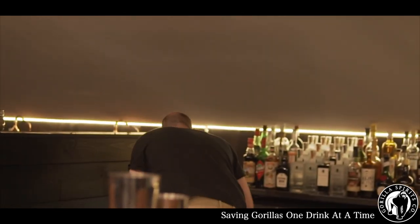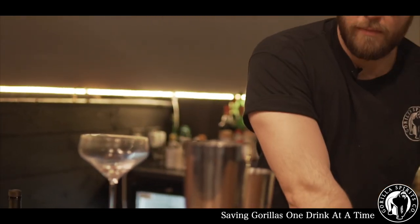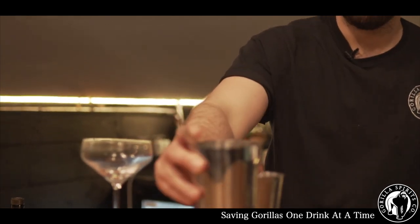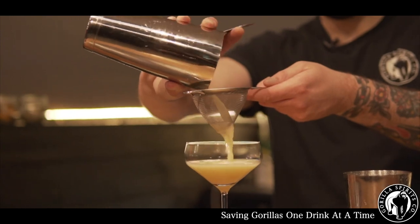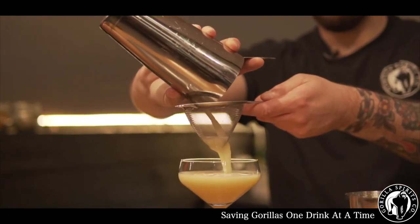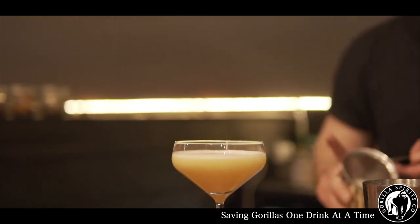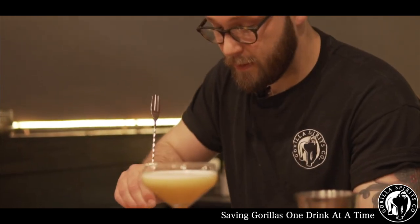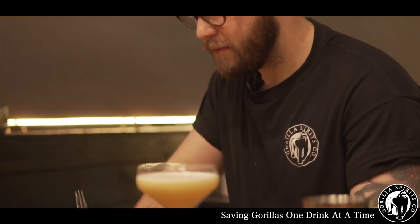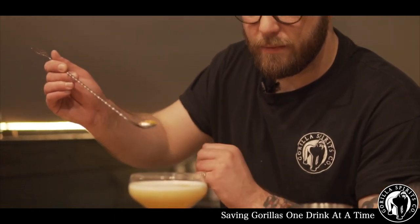We grab a nice chilled glass and let that settle to finish the drink off.